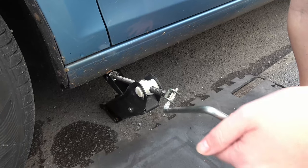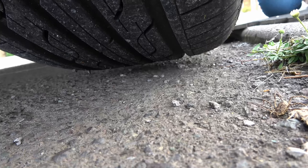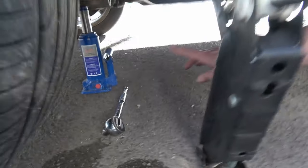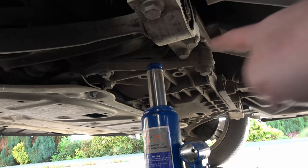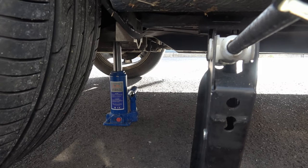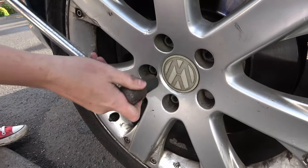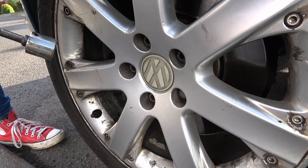Now all I have to do is turn it to lift. I just want to go high enough so that the wheel is just off the ground. I don't fully trust this jack here so I'm going to use my secondary jack — I found a spot just under the subframe so that if this jack does fail I've got a backup. I've done both jacks up so they're both holding some weight. Now I'm going to use the electric screwdriver to undo the wheel bolts fully.